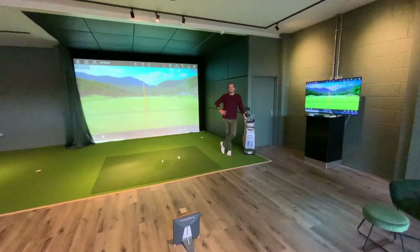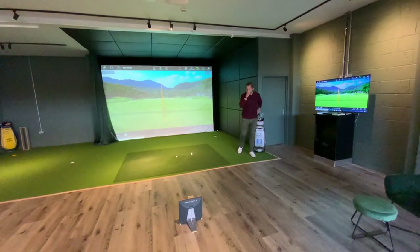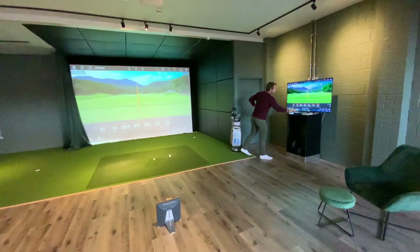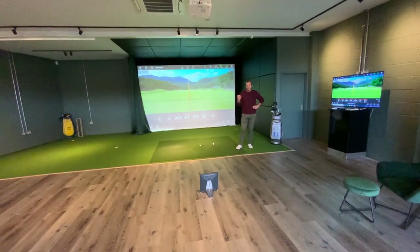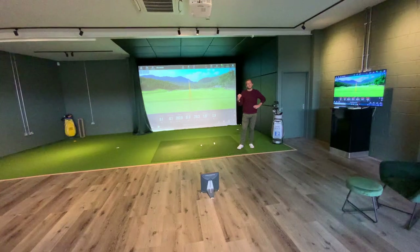James, tell me a little bit about your choice of launch monitor. I went with TrackMan under your guidance, just chatting a few things through. We decided on TrackMan. I just felt like the platform and the experience was just to my liking.